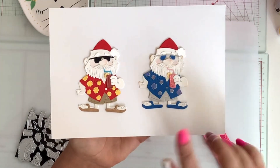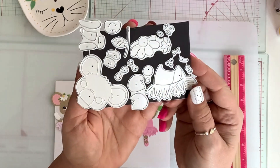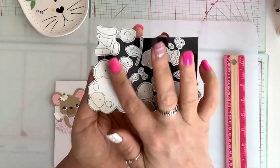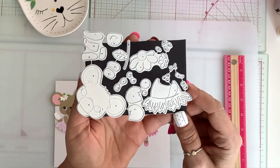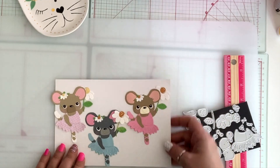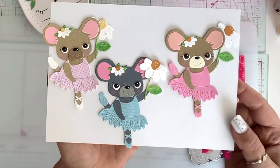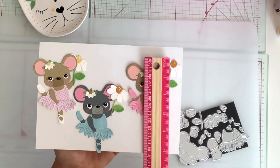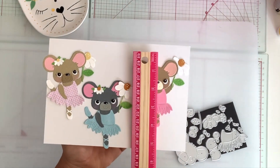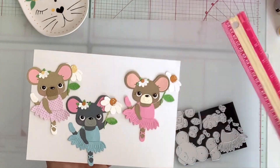He'll even look good with like a Hawaiian shirt — so cute. Next, I have this cute mouse ballerina die. It comes with all the layering pieces and she has a sunflower that she's holding. This is what she looks like. She's a great size — she is four inches by three and a quarter.